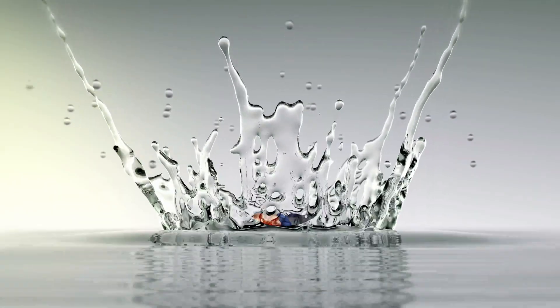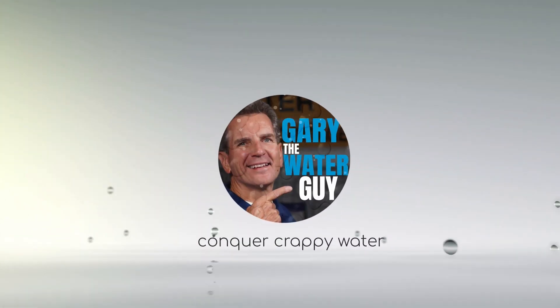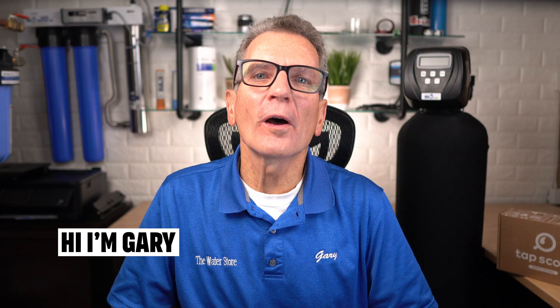I'll show you exactly where you need to go and what's involved from beginning to end when you have your well water tested to get the most accurate test results the first time. Hi, I'm Gary the Water Guy and I simplify water filtration to help you conquer crappy water for your family.